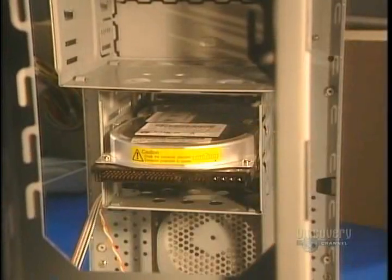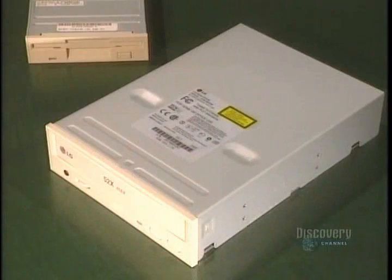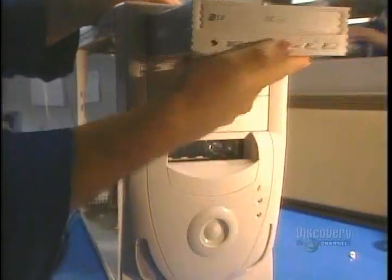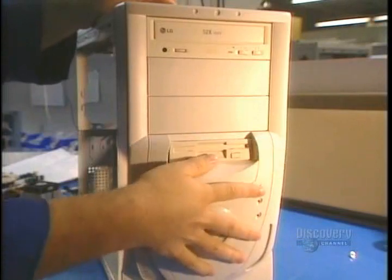There are two other units which safeguard information: the removable 3-inch disk reader and the CD-ROM reader, which allows for the reading and execution of programs recorded on compact disks. These two units are placed into position.